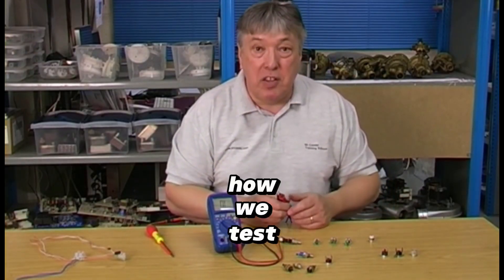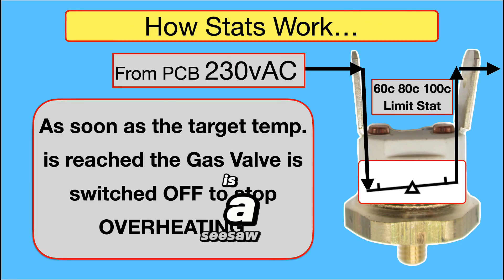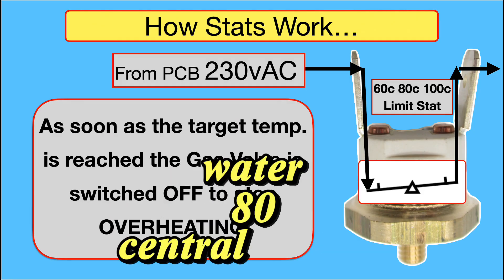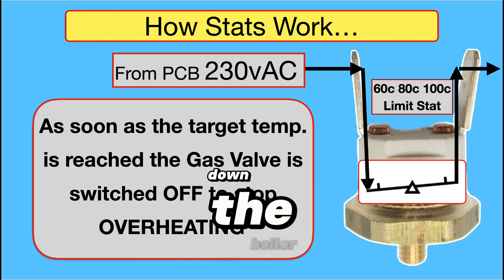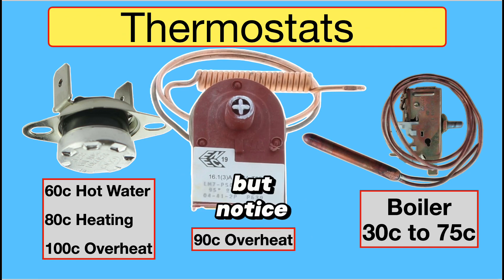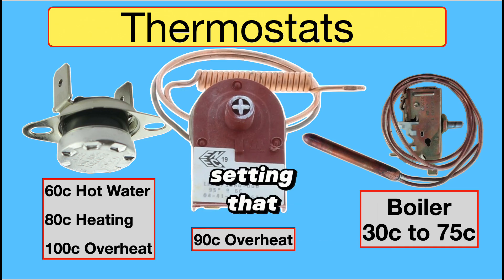That's how we test sensors and stats. Make sure you've got some of these dedicated leads. Inside every thermostat is a seesaw which is set at various temperatures: 60 for hot water, 80 for central heating, and 100 which is the limit overheat stat. Once the temperature has reached that — whether it's wet pocket or dry pocket — the thermostat will disconnect and shut down the boiler. Here are three completely different thermostats. The boiler thermostat is variable from 30 to 75 degrees; for a condensing boiler I would recommend setting it at 60.